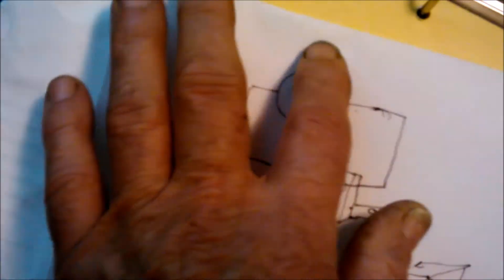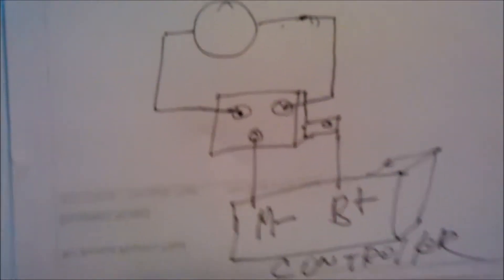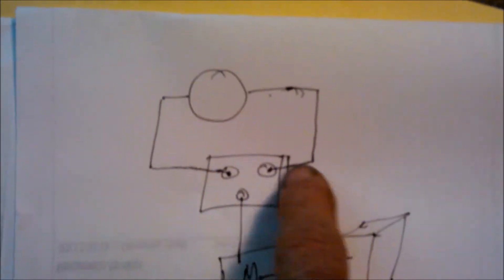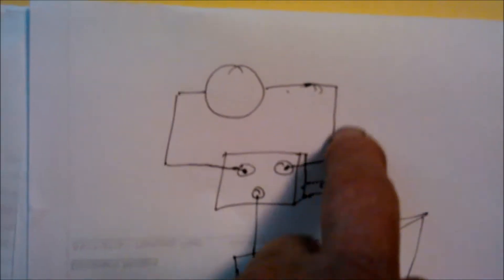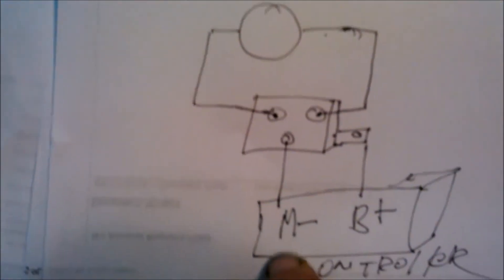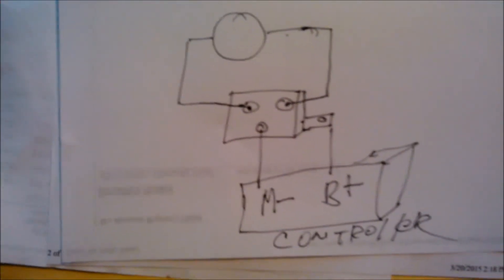This is for a permanent magnet motor. The difference is that we have no field windings because we have permanent magnets instead. Basically, controller power goes in, the two coils on the contactor decide which one engages, and whichever is engaged, power goes through the armature, back out through the top wire, and to motor minus. That's the permanent magnet motor hookup.